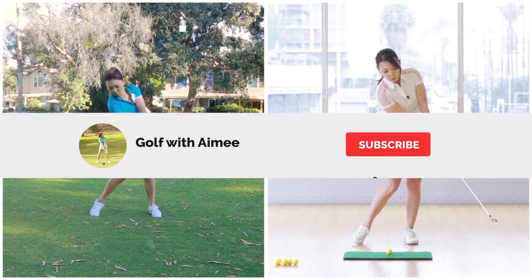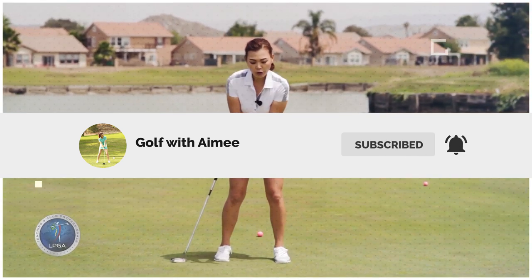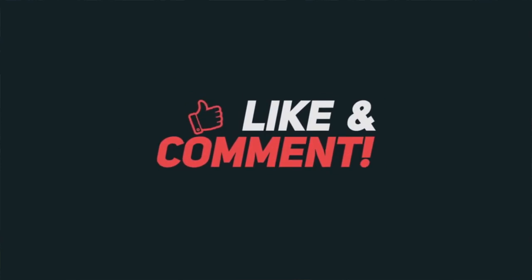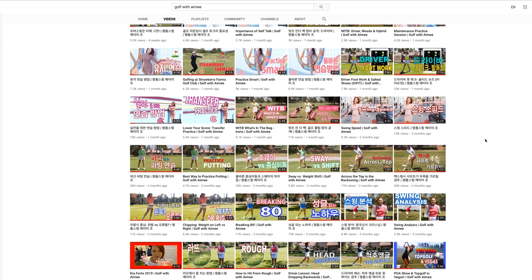If you are new to my channel, please hit that subscribe button. And if you enjoy the video, please press the like button and share it with all your friends — it's going to help me promote my channel. That way I can bring you guys even more great golf content on YouTube.